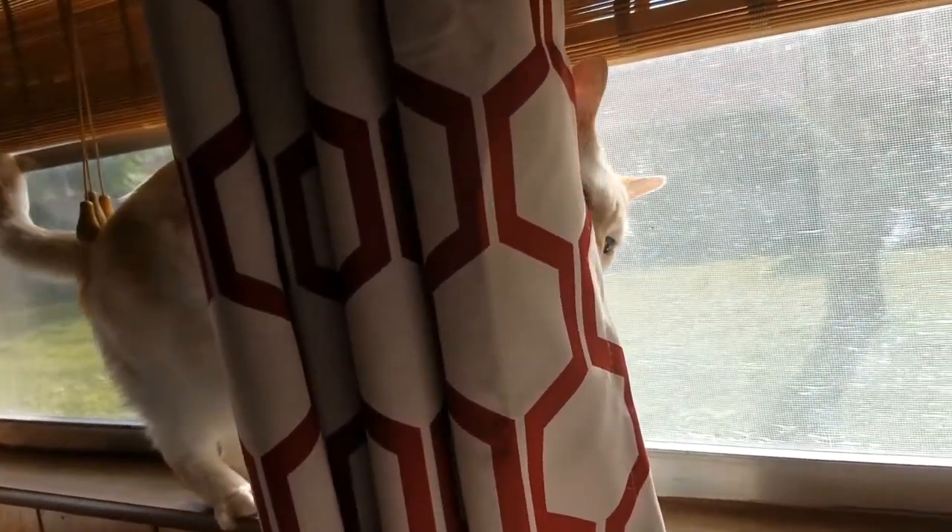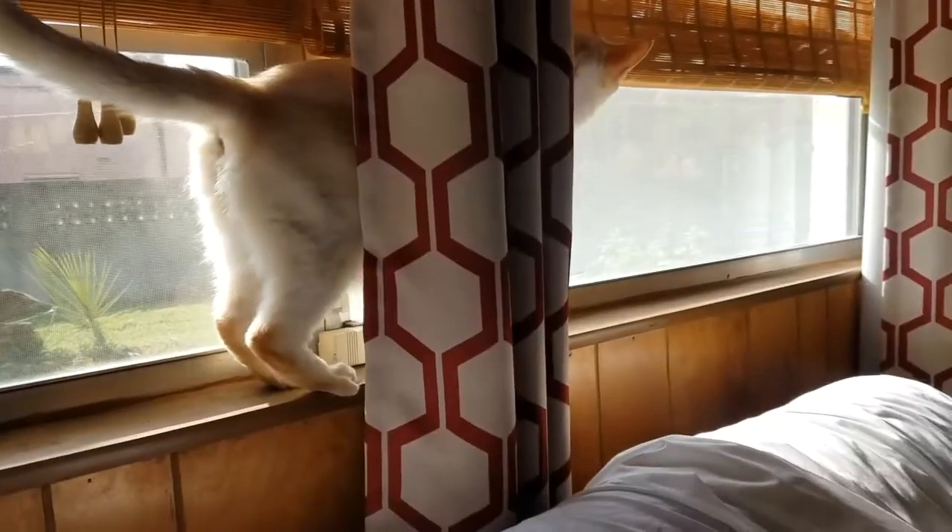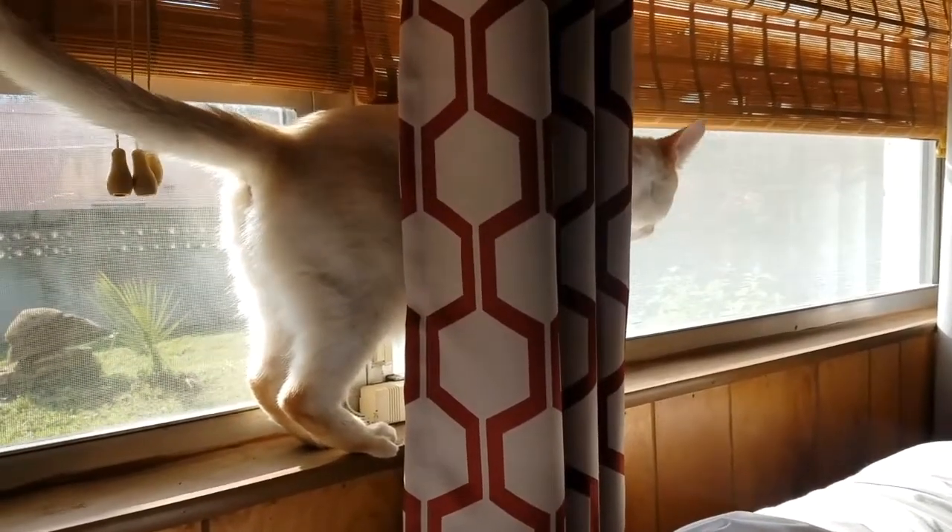Hey puppy, is it okay if we talk about human stuff today? You don't care as long as you get your sunshine. Okay.